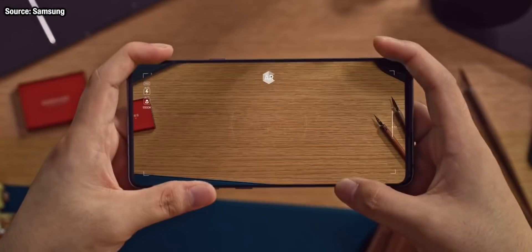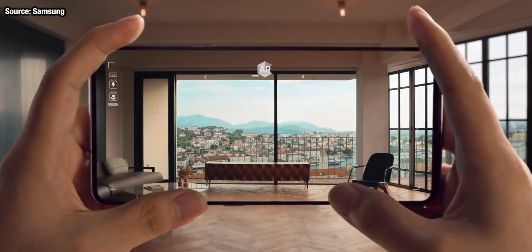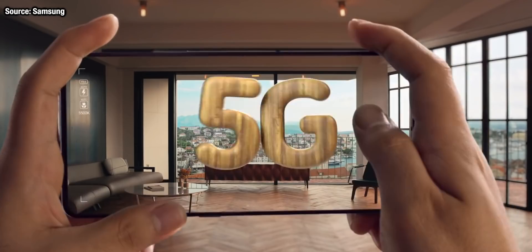A huge leak today regarding the Galaxy S20 Plus's camera, right down to the camera sensors that the phone is using. Mostly some really good news, but also some things that don't really make sense.